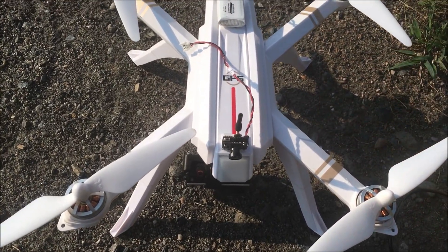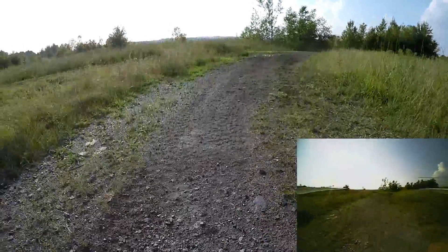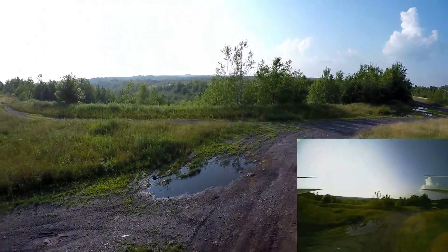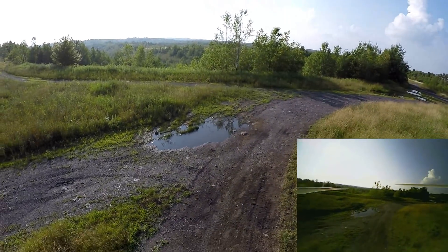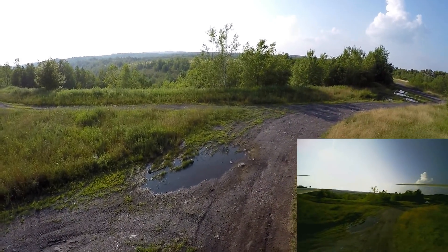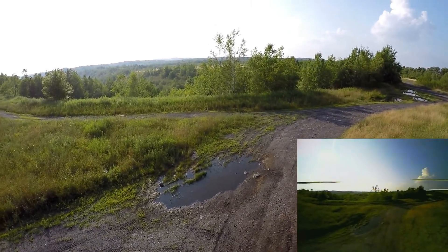We're going to go for a flight and we're also going to record on the GoPro. Here we go guys — we have liftoff. So the bottom right corner is from the AIO all-in-one camera, the 200 milliwatt camera.